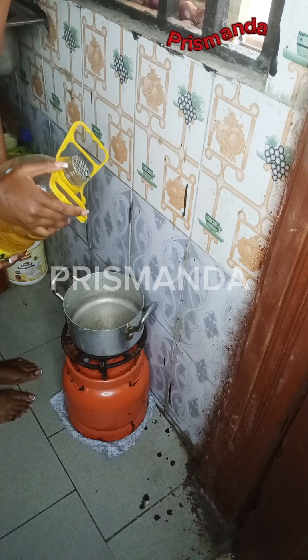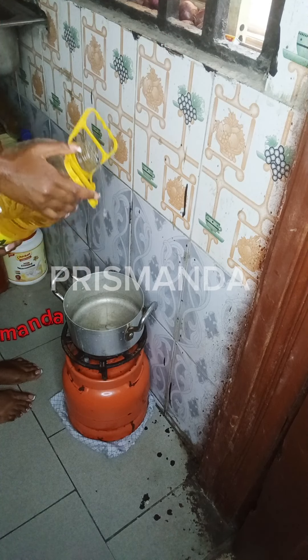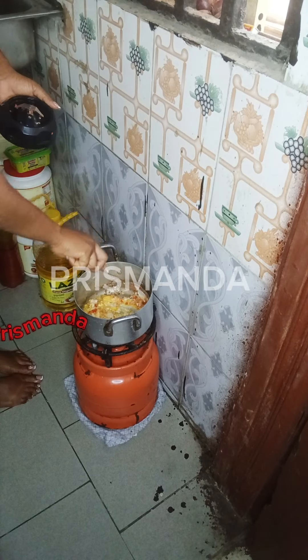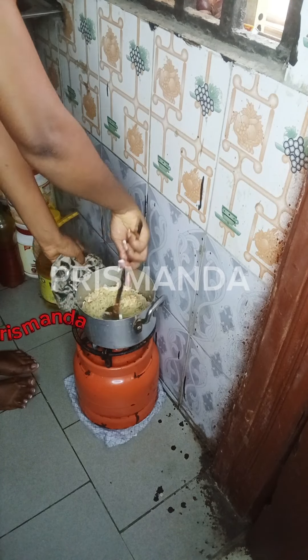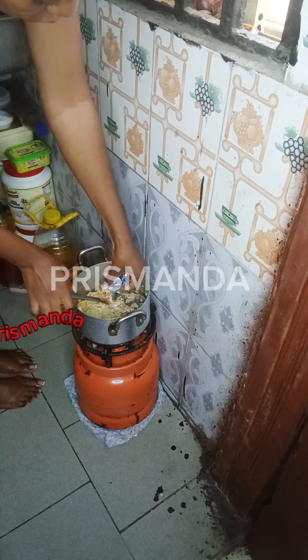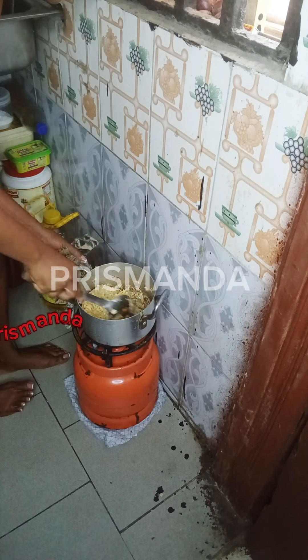I dried out the same pot and put in vegetable oil. I added my pepper mix, broke my eggs and stirred to fry. I introduced my cooked noodles, turned it on till I was satisfied. I added the last seasoning and turned it on till it was ready.